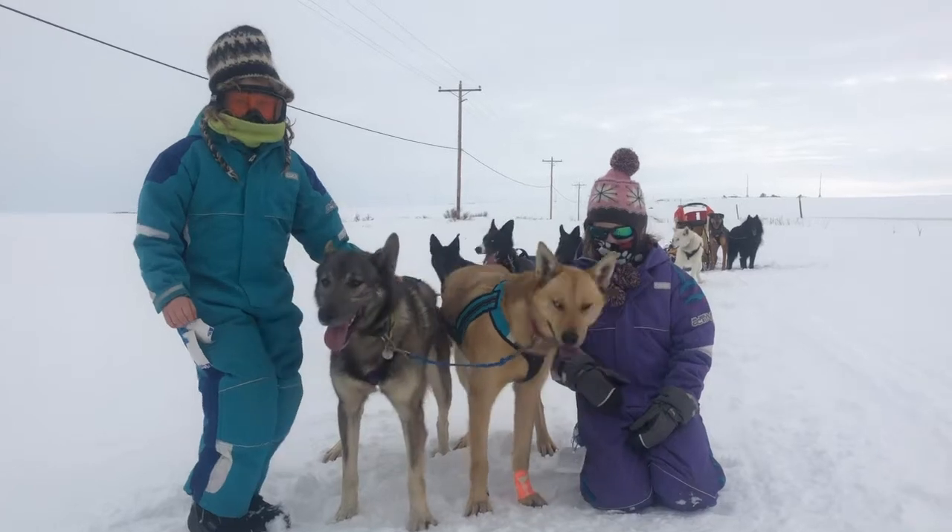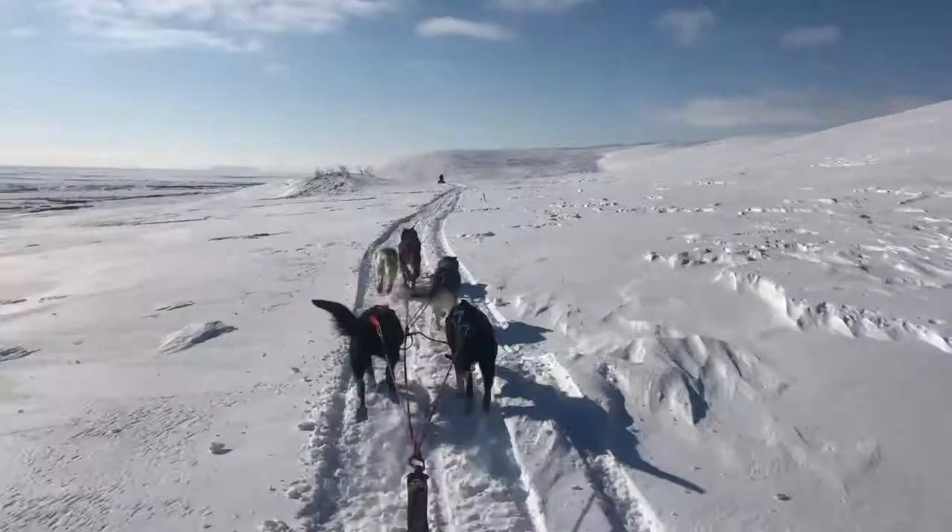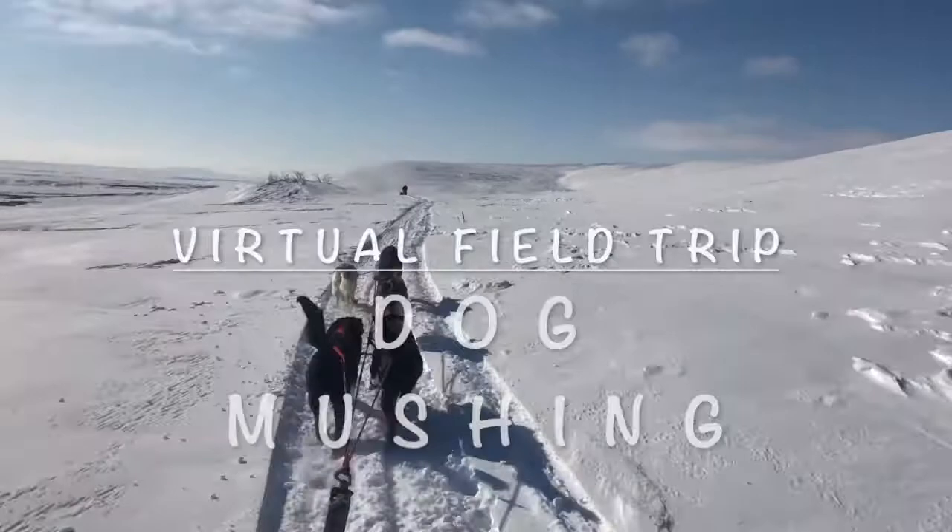Hi, I'm Amelia. And I'm Rosalie. Today we're going dog hunting.